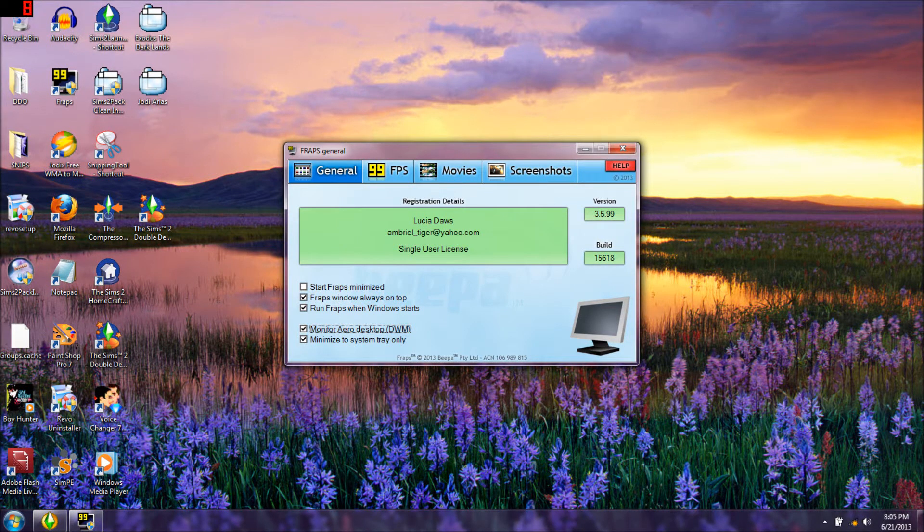A lot of people have been asking me how to use Fraps. Right now I'm monitoring my desktop and I have the Sims running in windowed mode - it's loading right now. So what I did - if you can see the check marks here - I checked Fraps windows always on top. I'm in general mode right now.